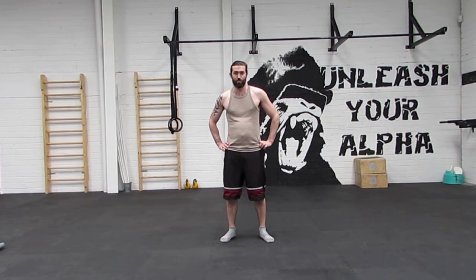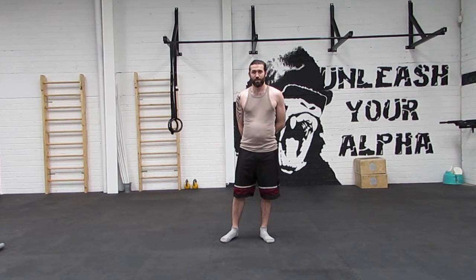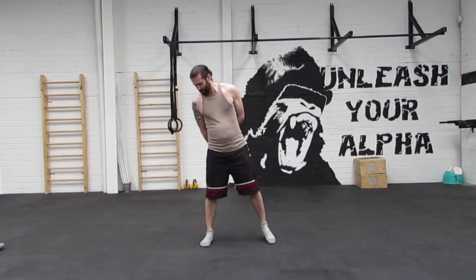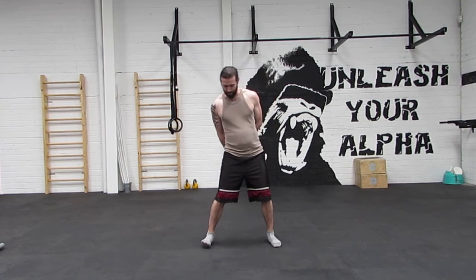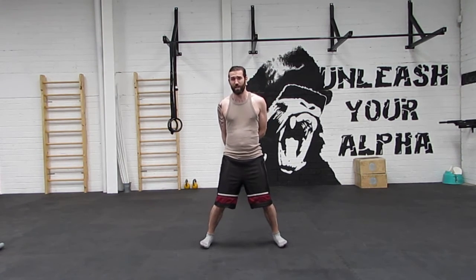We're just going to look at a bit more joint prep for the ankles. This is the other half of our ankle warm up. We're going to take a stance slightly wider than shoulder width. We're going to drop our knees in towards the middle. We're also getting a bit of a knee prep as well.